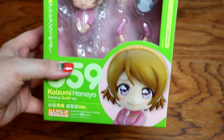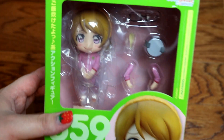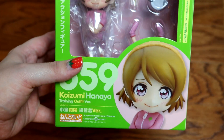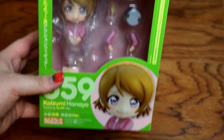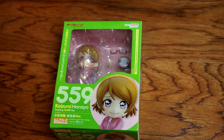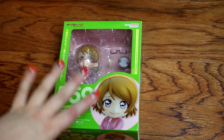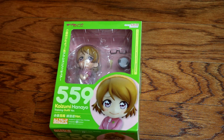Anyway, this is the Hanayo Koizumi from Love Live training Nendroid. It's her in her little training outfit, and this is my first full-size Nendroid. I have a few Nendroid petites of Kotori, Umi, and Honoka from Love Live, plus a few of the little Nendroid blind box things from various magical girl anime like Sailor Moon and Cardcaptor Sakura, but this is the first full-size Nendroid in my collection.